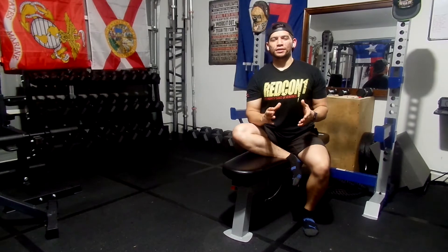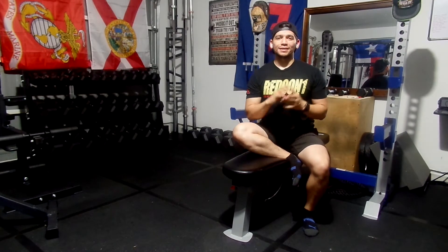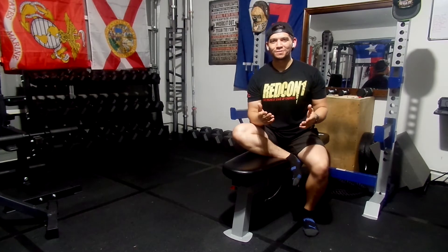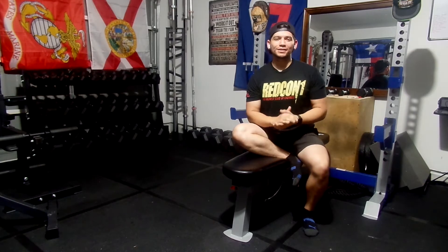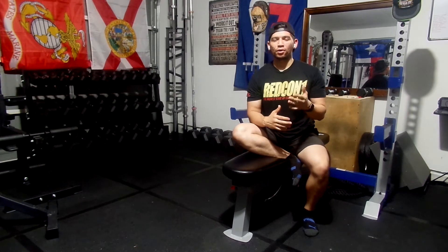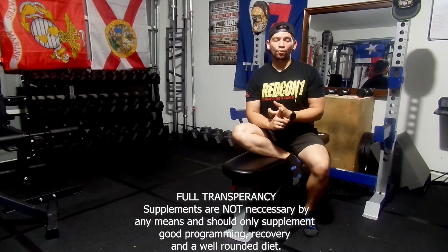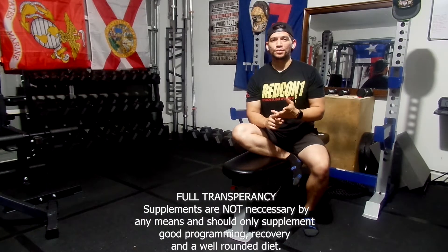Before we get started, I just want to remind you guys — this shirt didn't already give it away — that I am a Redcon1 T operator. Still, I don't talk about it a whole lot, but that's because I don't like to sell anything. I want you to be able to see my progress, see the growth in my lifts and say, how did he do that? I'll tell you: I take a pre-workout stack, the Total War pre-workout and the Pump Formula, Big Noise.